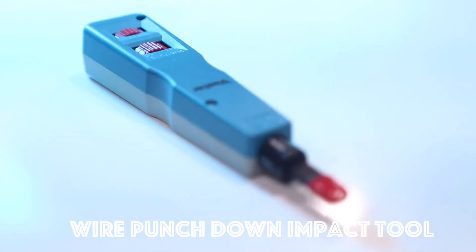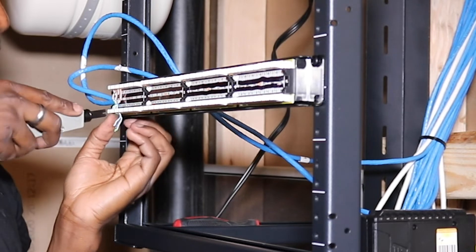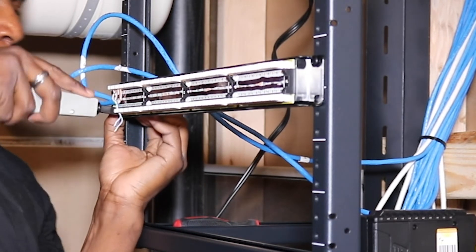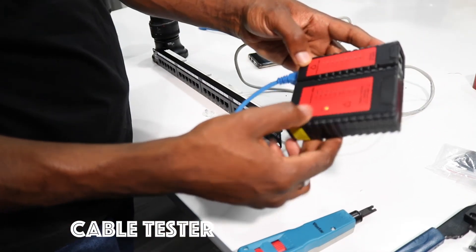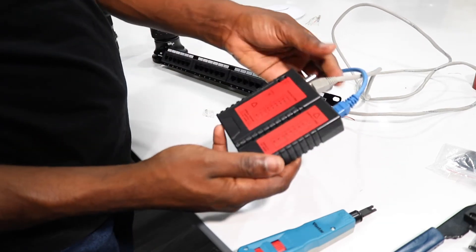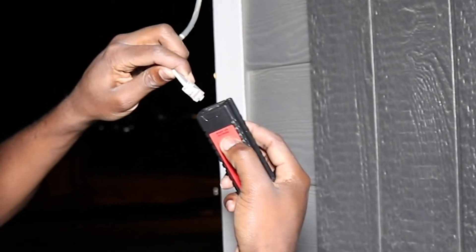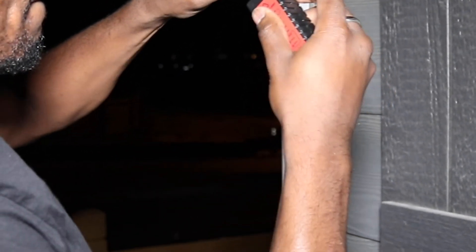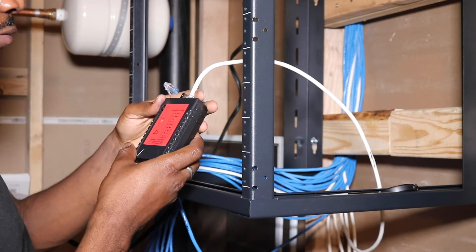I also needed a wire punch down impact tool — that's what I used to connect all the cables to the patch panel. It was very easy to use and all the connections were great. I also used a cable tester, which I used both to verify connections and to identify unknown cables. Even after installation with labels, I still couldn't find some cables, so I had to go around and use the cable tester at both ends to test continuity.